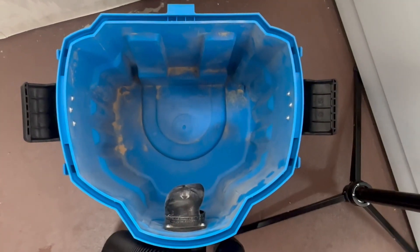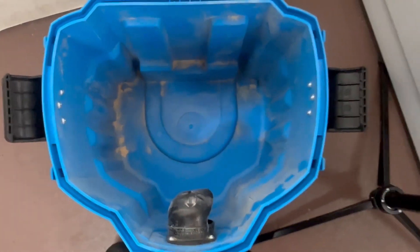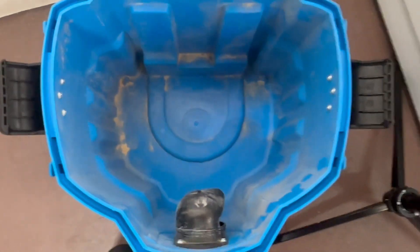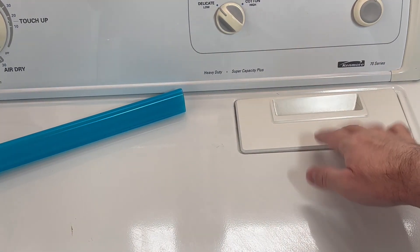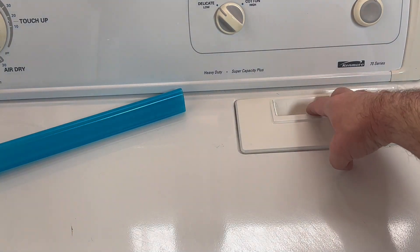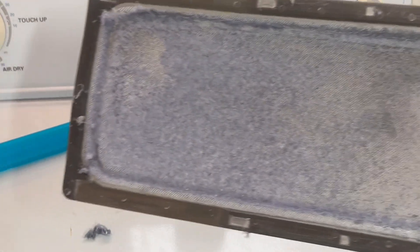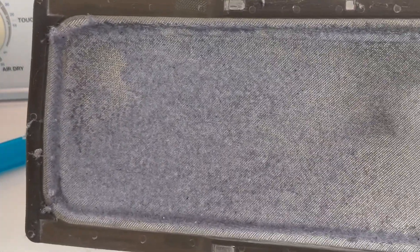I'm going to get my shop vac set up and then we'll give this a shot. Before I get started, I just wanted to show you that my shop vac is mostly empty, so we'll be able to see how much lint comes out of the dryer. The first step is removing the lint trap — mine is on the top, but some are down inside the lip of the door. You can see mine is pretty clean; I think I've only done one load of laundry since I cleaned it last.